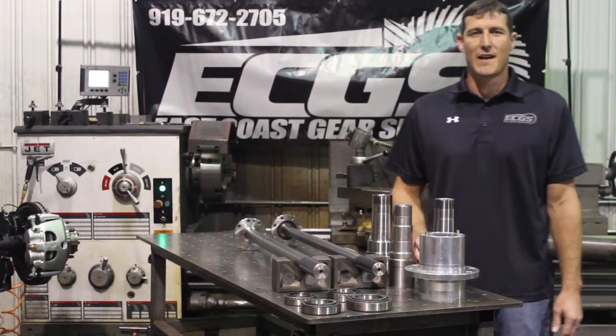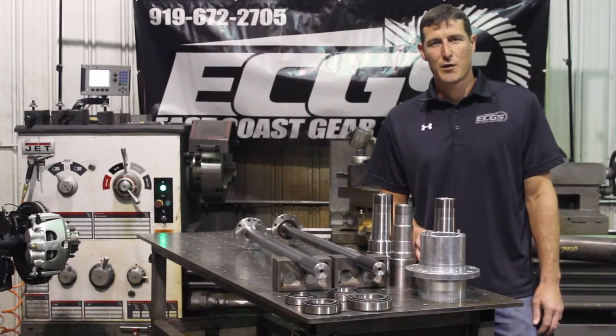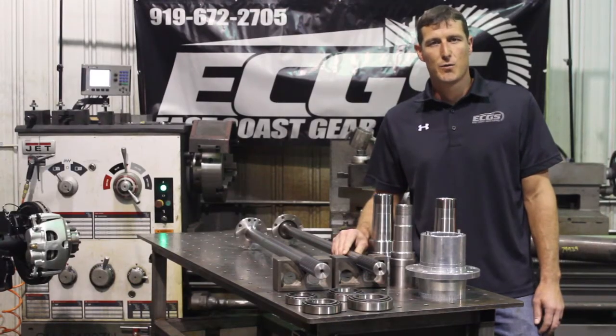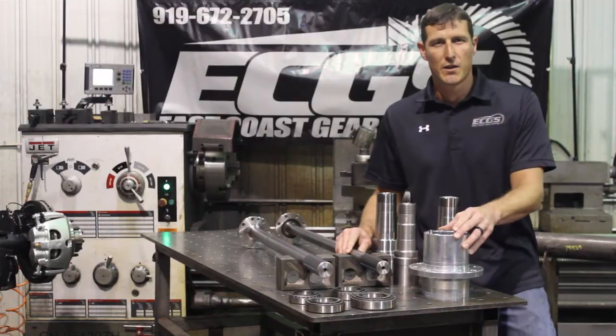This is Chase from East Coast Gear Supply here to talk about our new 40 spline kit. It's a full float kit with bolt-in axle shafts, new 4340 chromoly spindle and forged wheel hub.